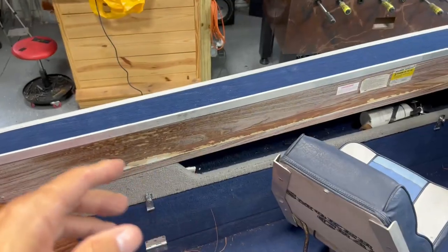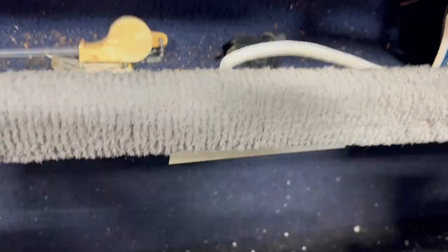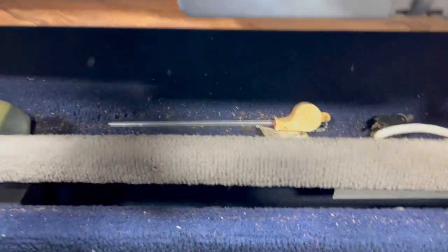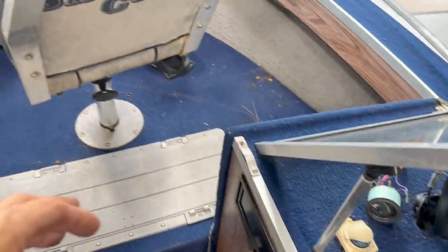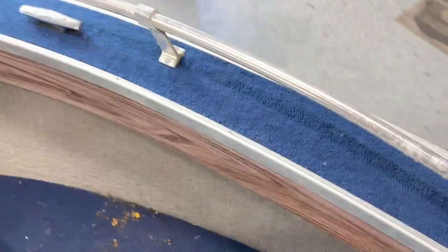Looking online, these Smoker Crafts have some really cool features — locking storage for rods and reels. Everything locks, and it's got organized storage throughout. Other than being really dirty, it's in pretty good shape and really just needs a good cleaning. There's a nice livewell here, and it has two holes in the hull on each side — I assume for water circulation.